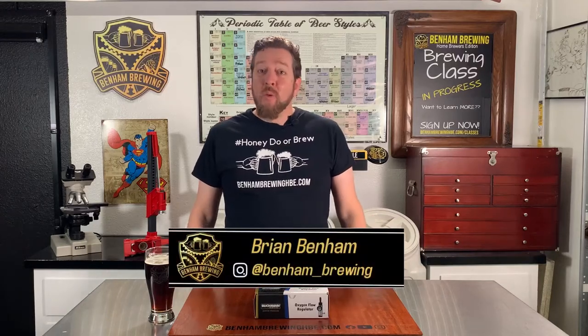Hey guys, Brian Benham here with Benham Brewing. Welcome back to our channel. If this is your first time here, we help home brewers out with tutorials, product reviews, and a live chat feature on our website to help you through your Brew Day 911s. Please subscribe to our channel if you find value to keep this wonderful content coming.